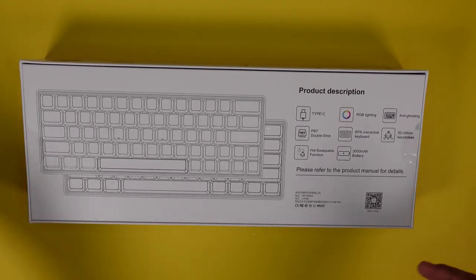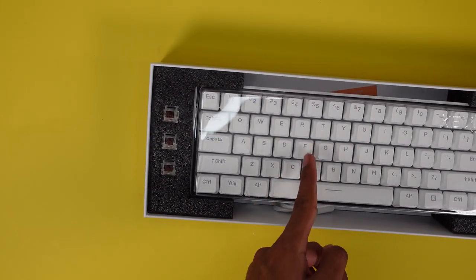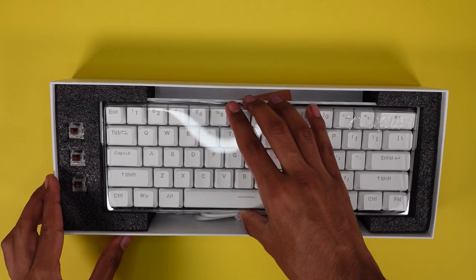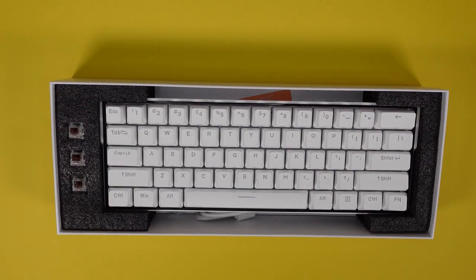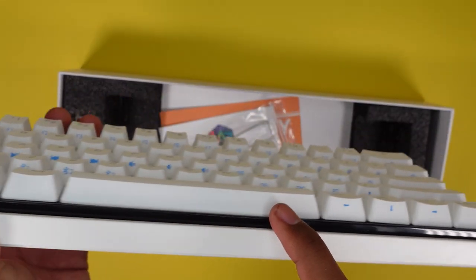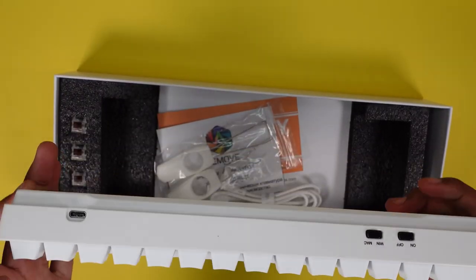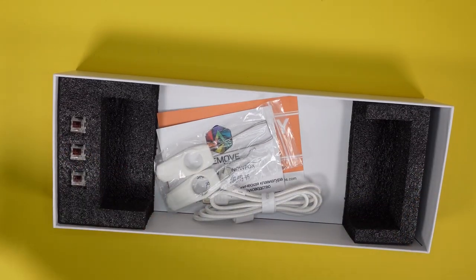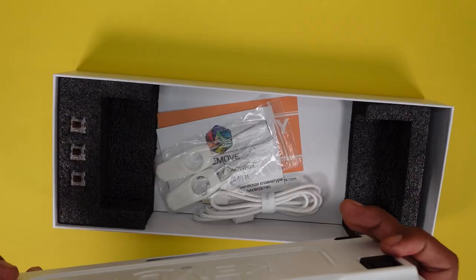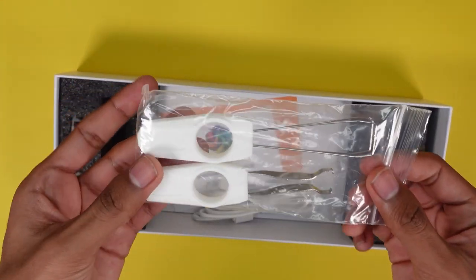Let's get straight into it. On the left-hand side you have three switches — I already put them in there — you get a green switch, a red switch, and a white switch. Here's the keyboard — really good presentation, surrounded in foam. The keyboard itself has a black accent trim which looks really sleek and modern. It has a really good weight to it, a lot heavier than most other keyboards, which I personally like.